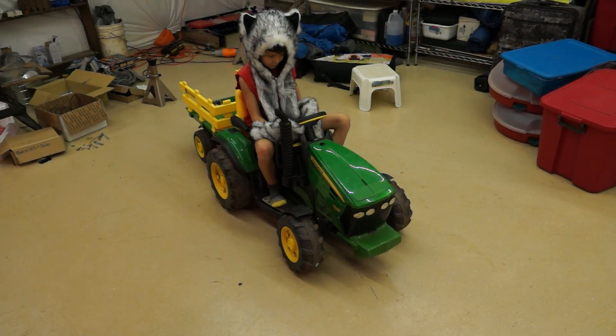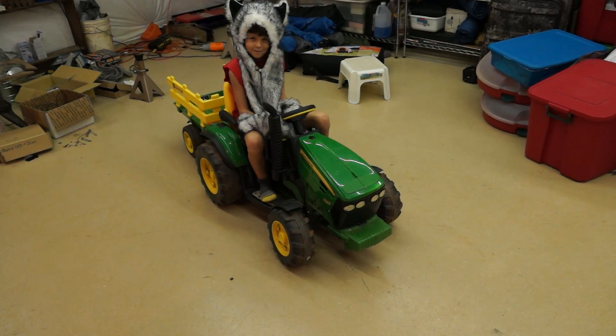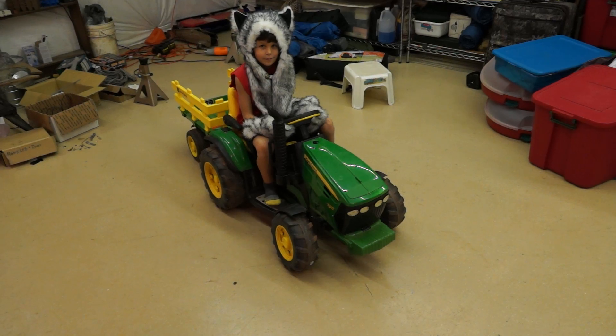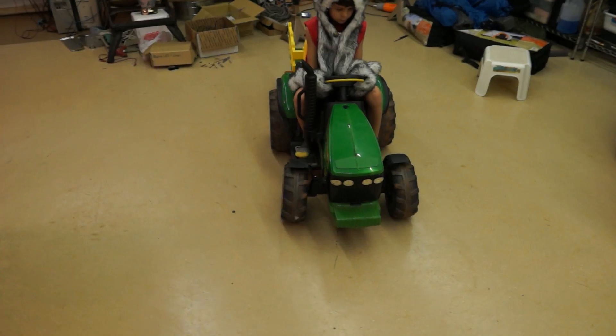My son Daniel is going to demonstrate the light modes of his tractor that I upgraded. Apparently he's dressed for blending in with some sort of a safari adventure. But let's see what we can do here.